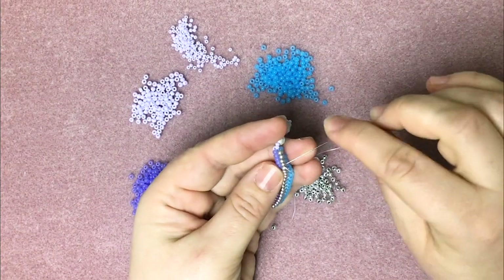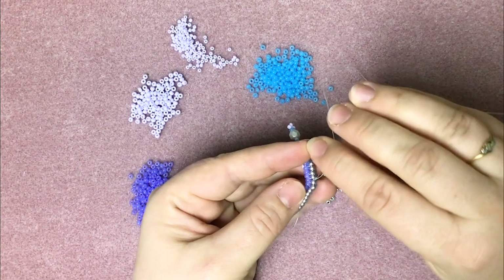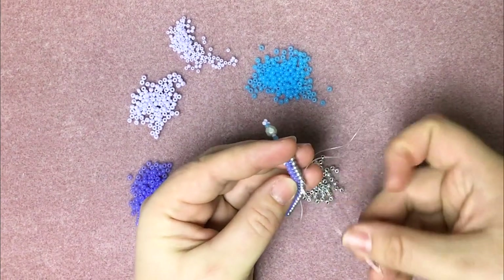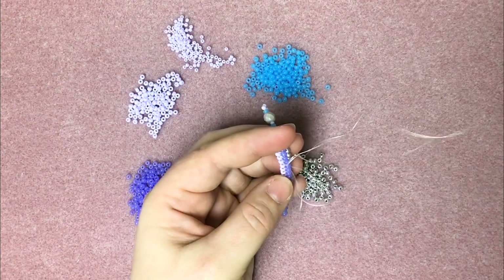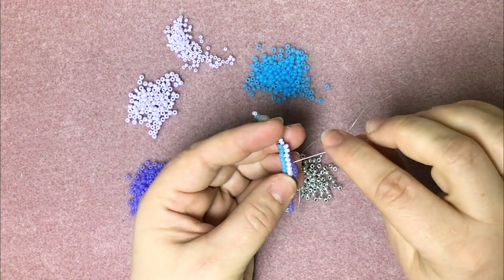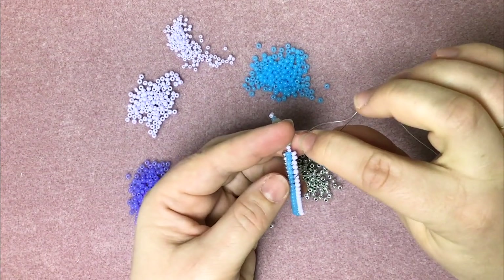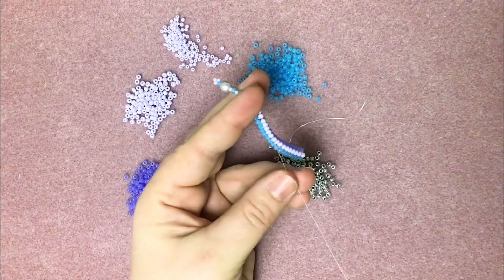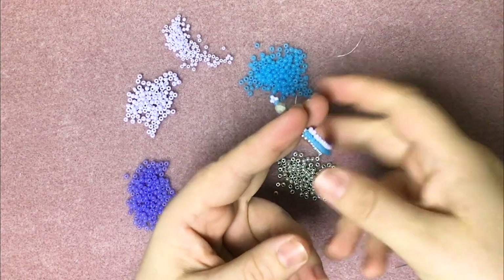Now to finish this off we're just going to make a knot around there, through a couple of beads, make a second knot, and then we're going to change direction. Now we're going to make another knot, go through another couple of beads — because you never want to cut the end of your thread right next to the knot, as that's going to encourage it to come undone. And then we're just going to snip the thread off there. And that is how you put the first end on.